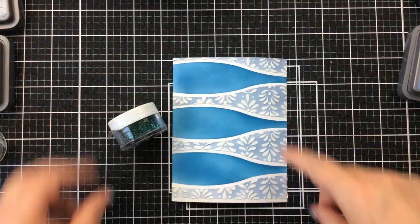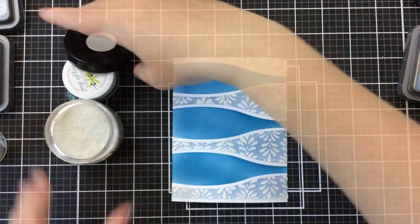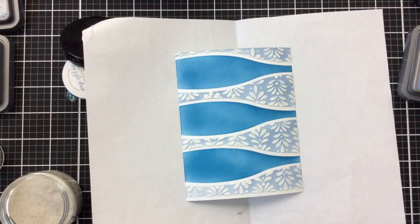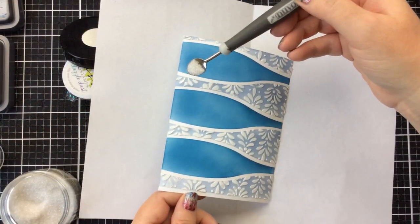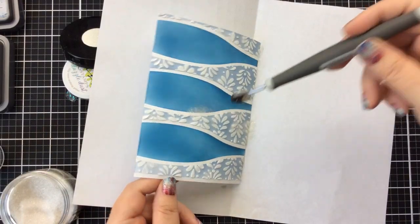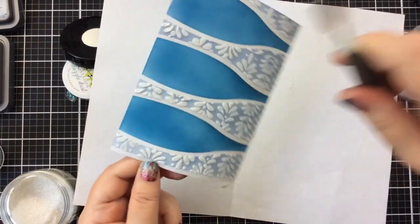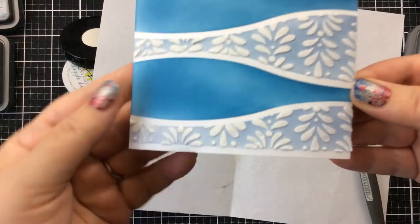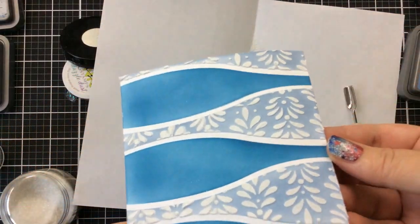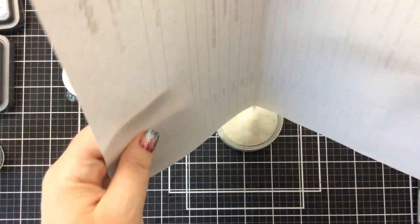I'm going to clean off all my tools and stencils. While this is still a little wet, I decided — why not add a little glitter? I have some dazzle dust from Missing Stamps, but I wanted a really light, iridescent glitter that wouldn't change colors. So I'm using rock candy distress glitter, just pouring a little bit here and there on that wet embossing paste so it'll grab on and hang on. We'll let this dry and wipe off any excess glitter at the end. It's really, really pretty.